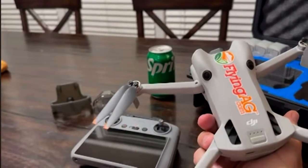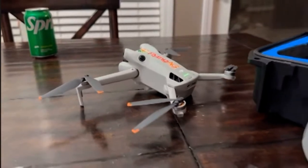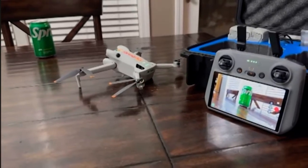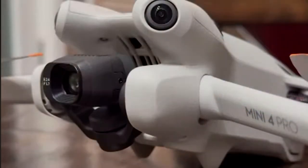The other thing this drone has — and don't misunderstand me — you can see those little black dots on it. It's got omnidirectional sensing around it, which is great. And that screen is so handy; gone are the days where you need your smartphone to see what's coming through that camera.